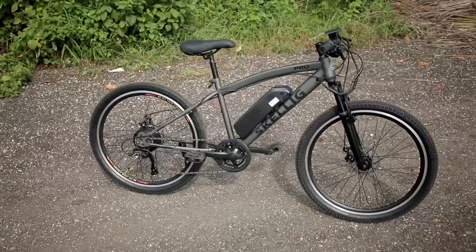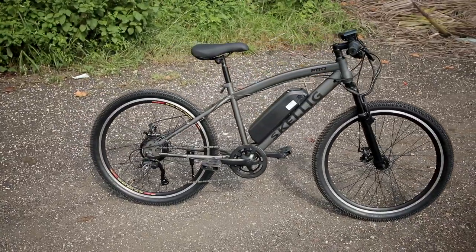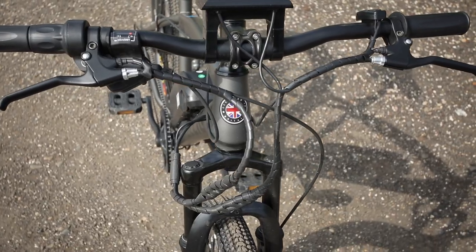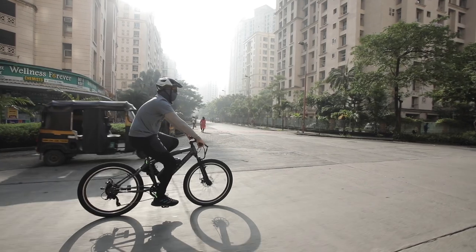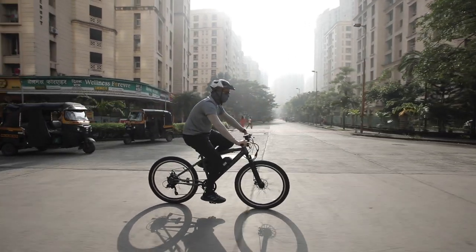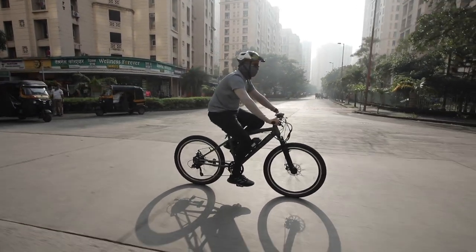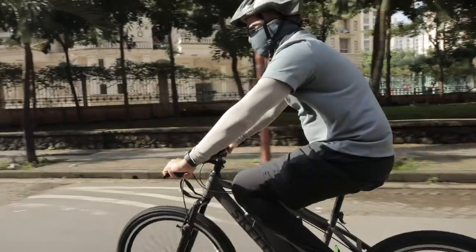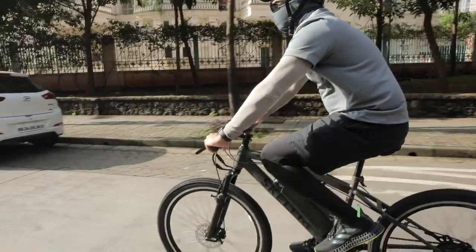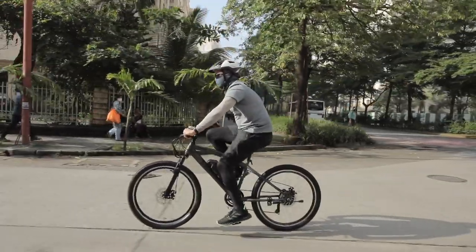The few improvements I would expect from this product are an adjustable handlebar, so that riders of different heights and preferences can set it at their most comfortable position. The company should also offer a headlamp and a tail lamp as part of the standard kit, so that visibility and safety are taken care of.